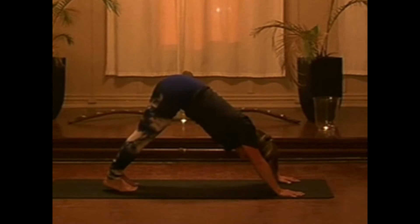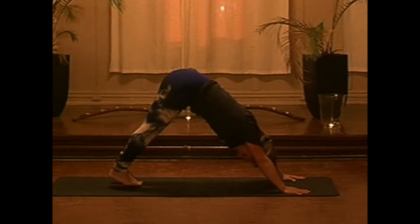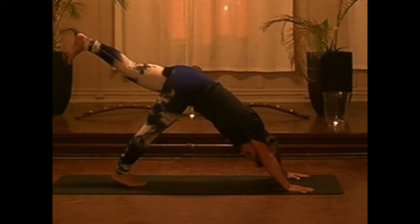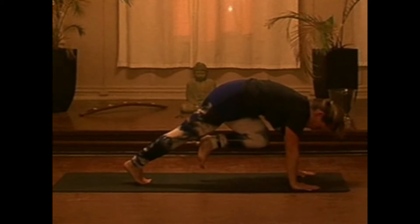Relaxing the neck and shoulders, fingers spread nice and wide, heels are reaching down. Let's bring the big toes together. Inhaling and extending the left heel back, then exhale, drawing the knee towards the chest.